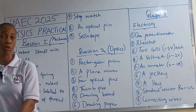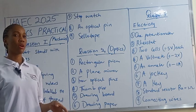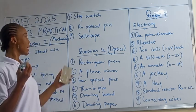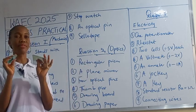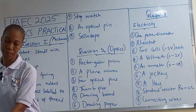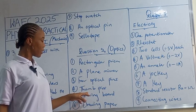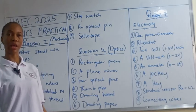There is a video I did on optics that covers many questions, but this particular one I'm going to do again because the requirement is a little different. We need a rectangular prism and a plane mirror at the same time, then four optical pins, thumbtacks, a drawing board, and drawing paper for the optics.